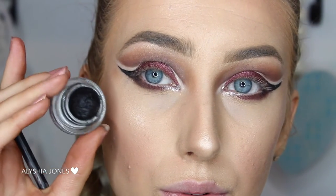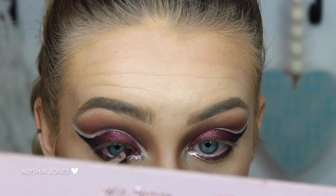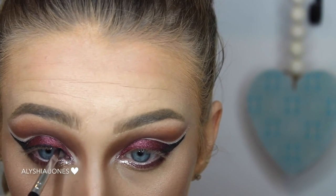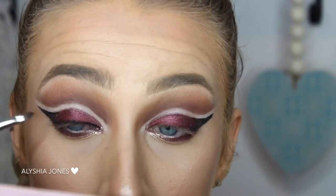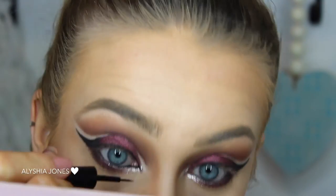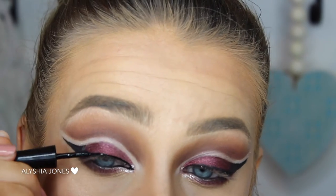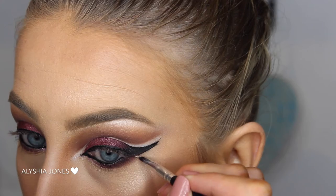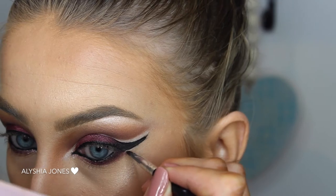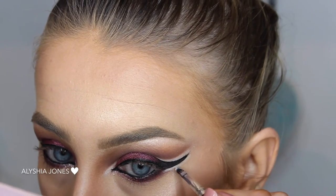Now I'm taking that same black gel liner from MAC and doing my tightline and waterline. Then I'm taking that liquid liner again and creating a cat eye effect by pointing out the inner corner — this will make your eyes look really big and cat-like. Now I'm taking that paint pot again and lining a small line underneath that wing. I would have done this with white eyeliner but it wasn't pigmented enough, so I used the paint pot and then went over it with white eyeshadow. This just adds a nice detail to the eye makeup look.